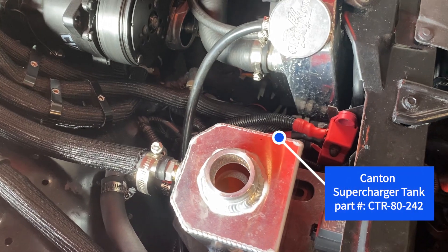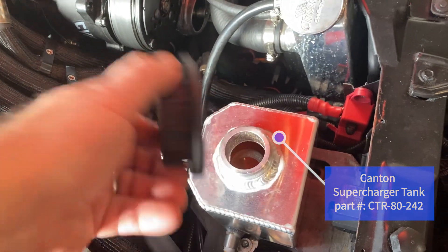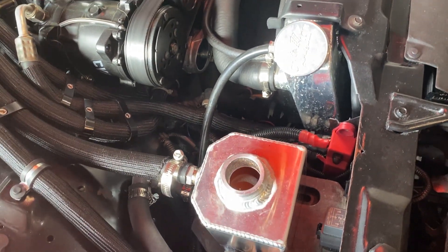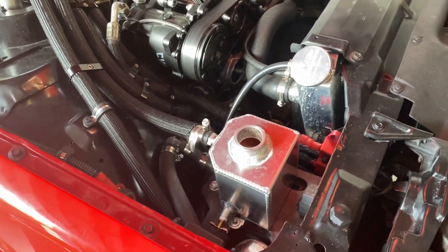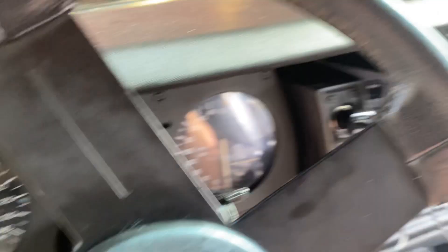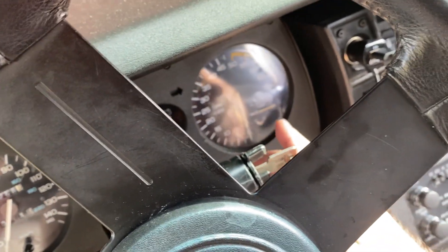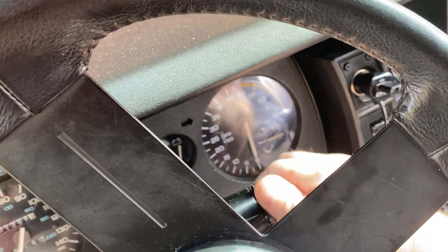I saw just little bitty tiny bubbles, but I think that's just aerating when I have the cap off and the pump is pumping it back. So let me go ahead and turn the key on and give you a demonstration of that. Ignition on is really going to start the pump.